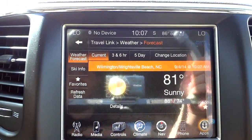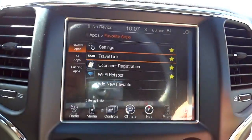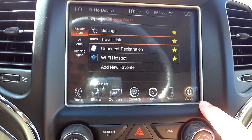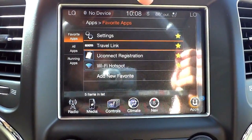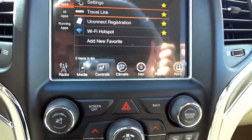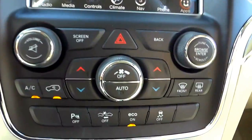Across the main screen you have the time, outside temperature, and compass direction at the top, along with other basic information. You can always turn the screen off if it's distracting.